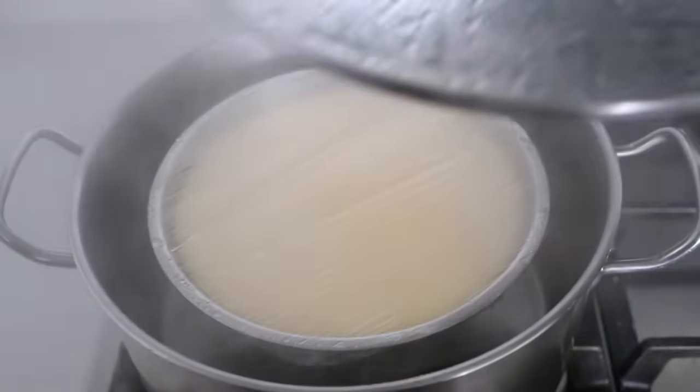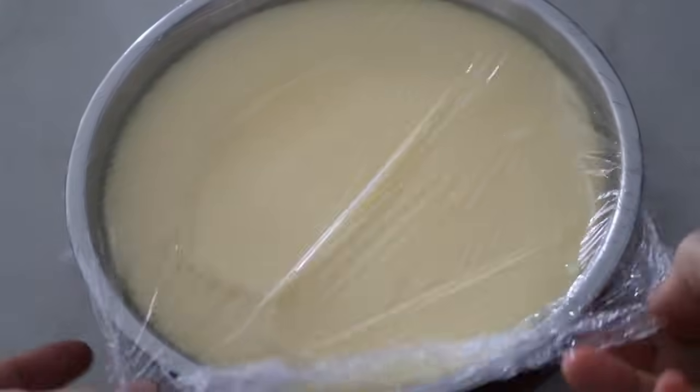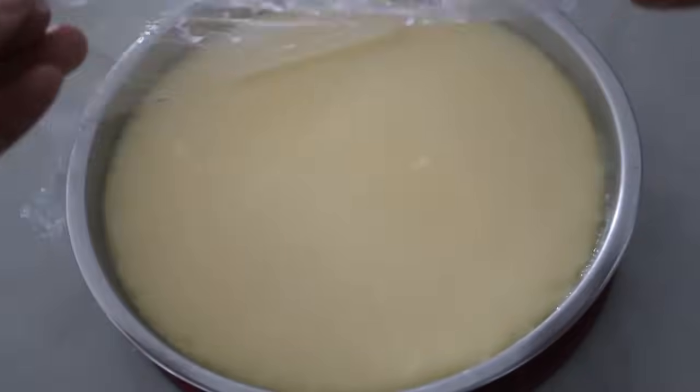After 5 minutes, the steamed eggs are ready. If you find the steamed eggs too firm, steam it for a shorter time next time. If it is too runny, steam it for a longer time.